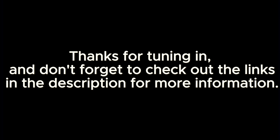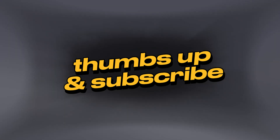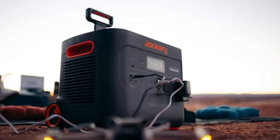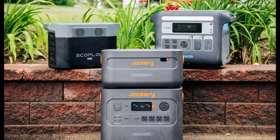Thanks for tuning in, and don't forget to check out the links in the description for more information. If you found this video helpful, give it a thumbs up and subscribe for more awesome tech reviews like this one. A link to our website is given in the description where you can buy portable air conditioners, solar generators, and much more. See you next time.